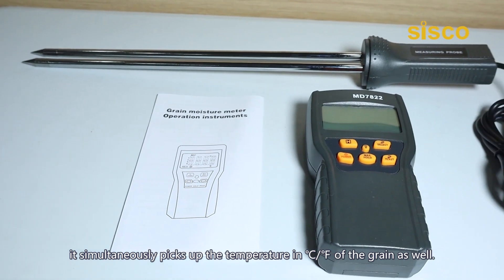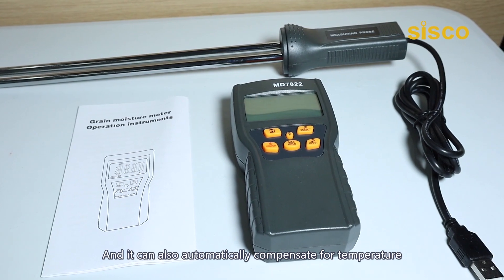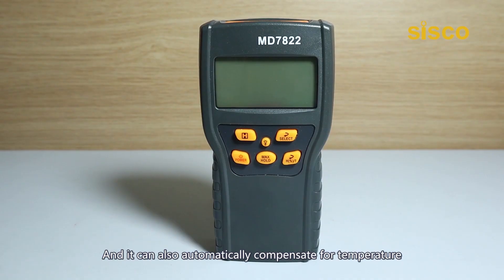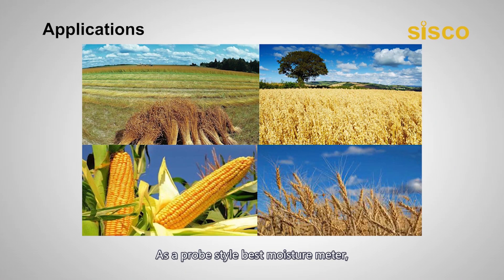While measuring the moisture content, it simultaneously picks up the temperature in centigrade or Fahrenheit of the grain as well, and it can also automatically compensate for temperature so that you don't have to adjust the readings manually.